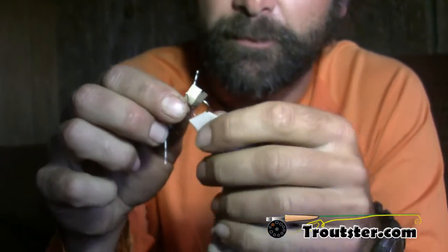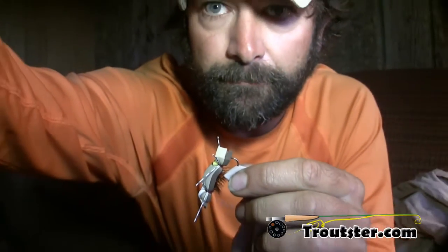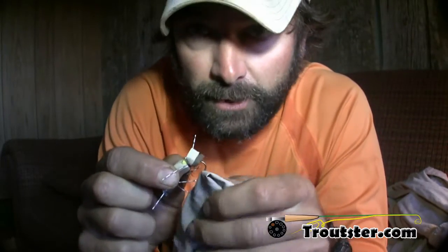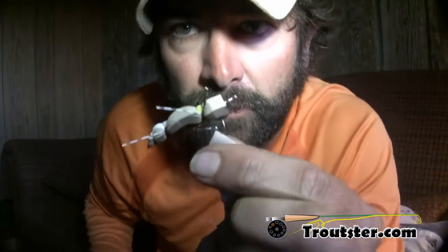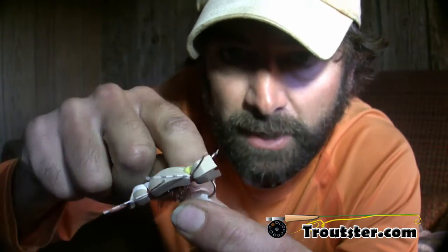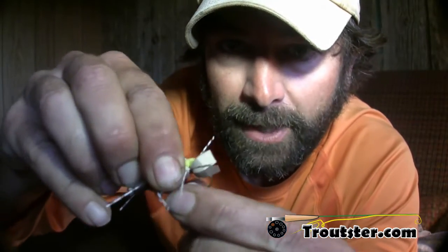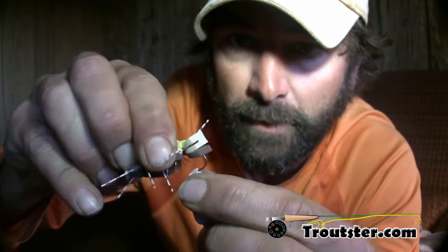Now if I were to just grab pliers and rip this thing out, there would be a huge hole in this shirt without a doubt. But I'm grabbing just below where the hook entered and doing that circular technique again — downwards, backwards, upwards, over and over and over, however many times it takes — and it will remove the hook from anything at all.